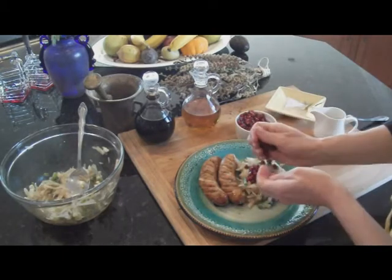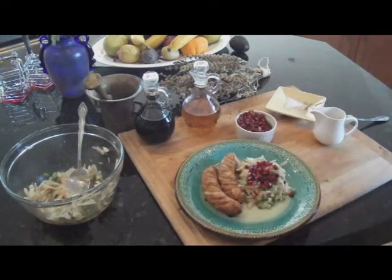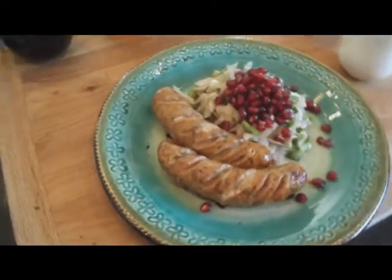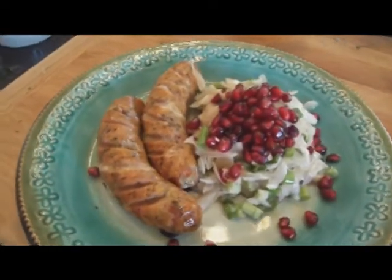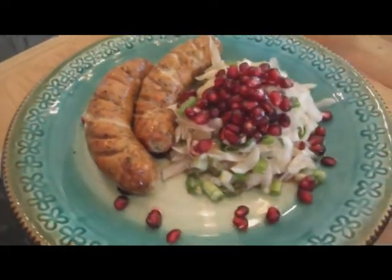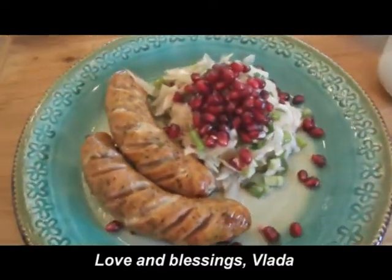Set it on top of my salad, and I'm good to go. This is going to make one yummy lunch. So I hope I helped you solve the mystery regarding this vegetable. And the next time when you see this vegetable in a store, you will know what to do with it.